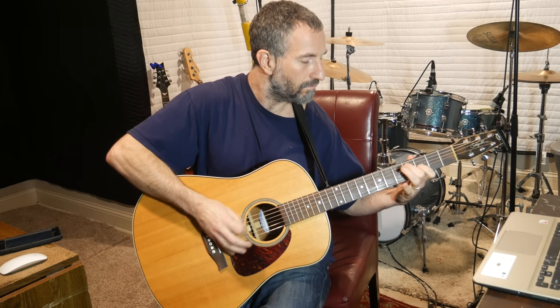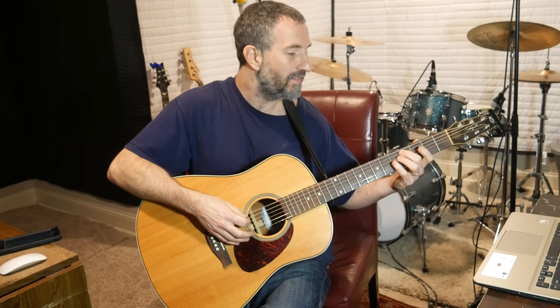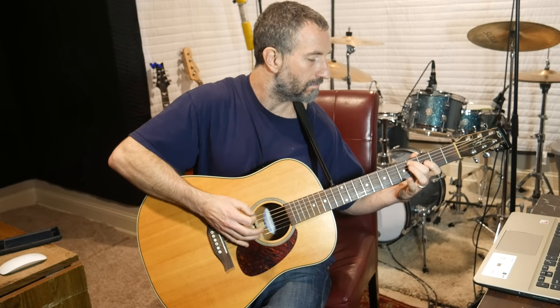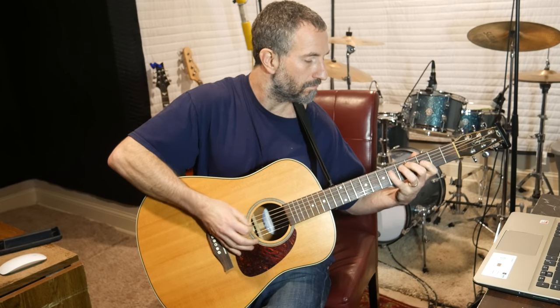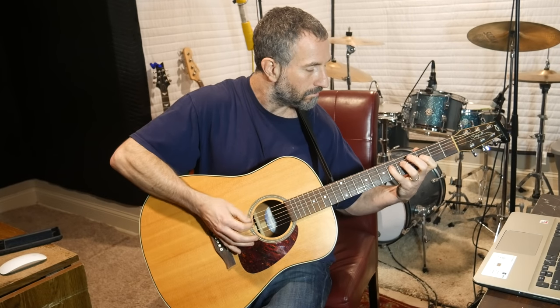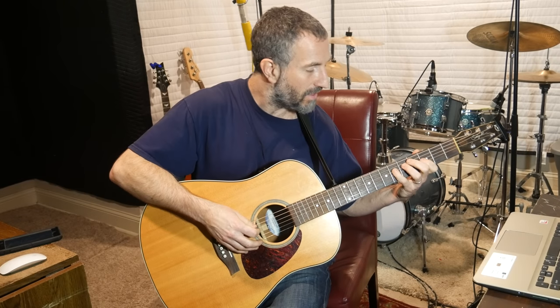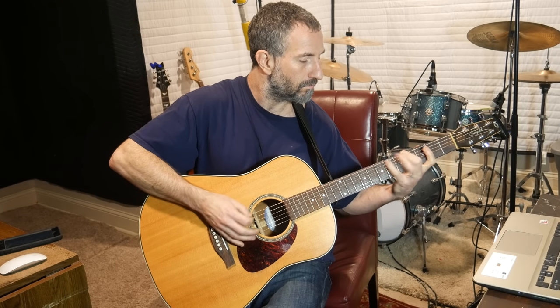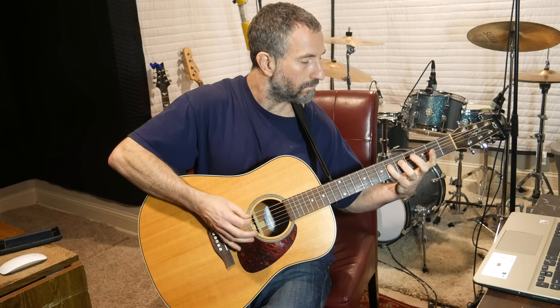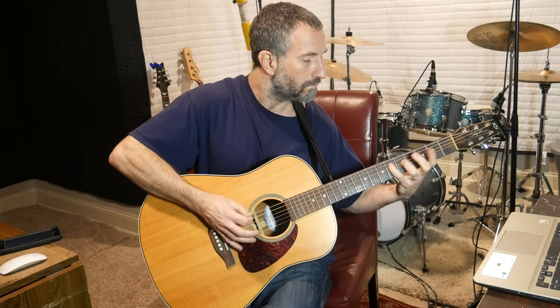The next thing I do: I take my middle finger and pick down on the fourth fret of the A with my middle finger. Then I take my pinky and I pick up on the sixth fret of the D. And then I pick down with my pointer finger on the third fret of the A.